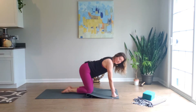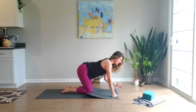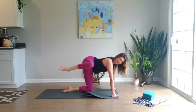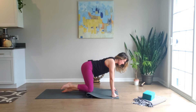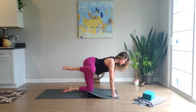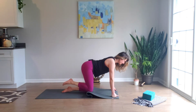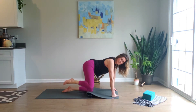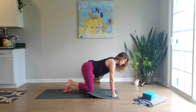Exhale — fire hydrant. You can make fists if you want, or keep palms flat. Knees together as you exhale, lift that left knee up into the air; inhale, it comes down. Nice easy pace, try to keep your shoulders level, and of course drawing that belly button back toward the spine. Two more.